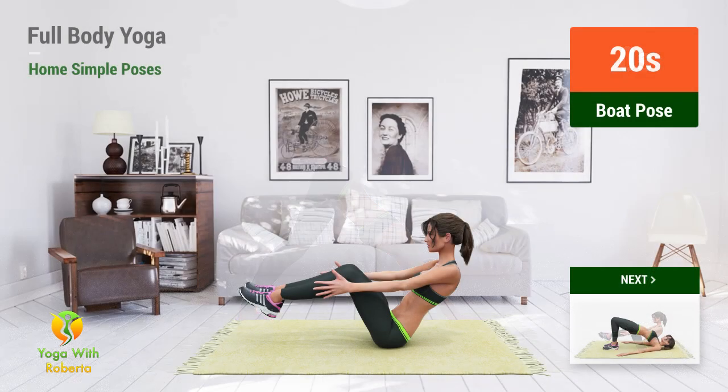Up next, Boat Pose. In 5, 4, 3, 2, 1, go!